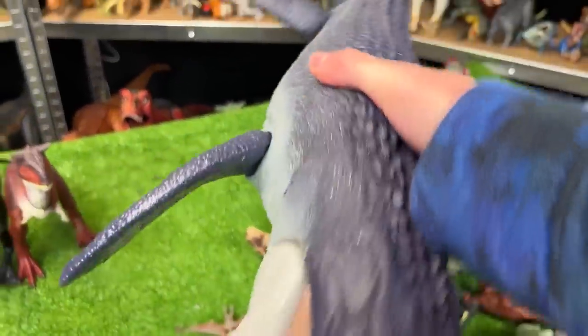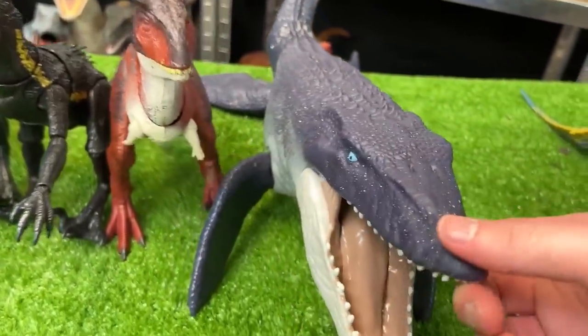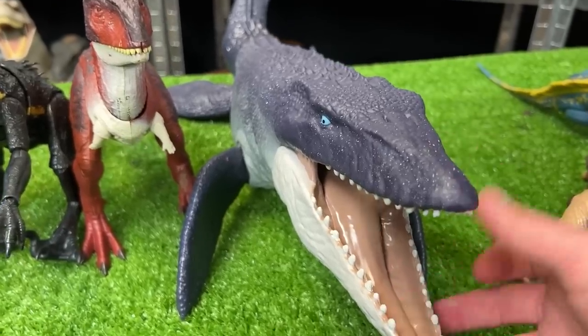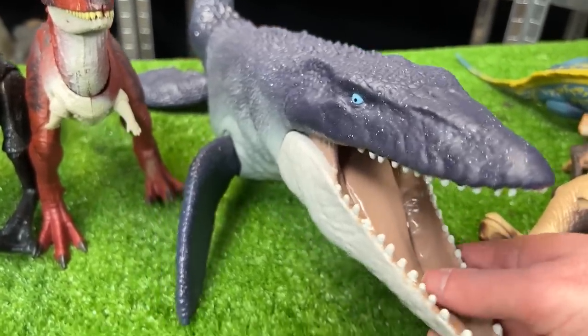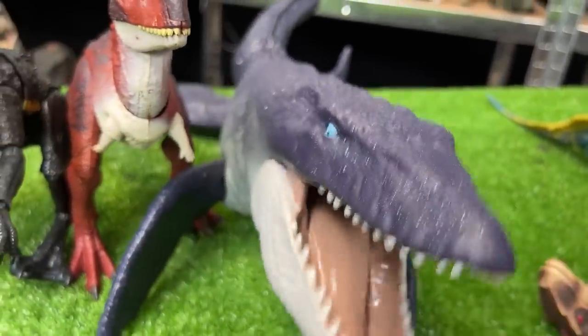This next figure is really long, but it's actually a little bit shorter than the Carnotaurus figure, which is why it's next in line. This, I believe, was called the Ocean Protector Mosasaurus figure. You can move all of its fins and its jaw opens and closes too.